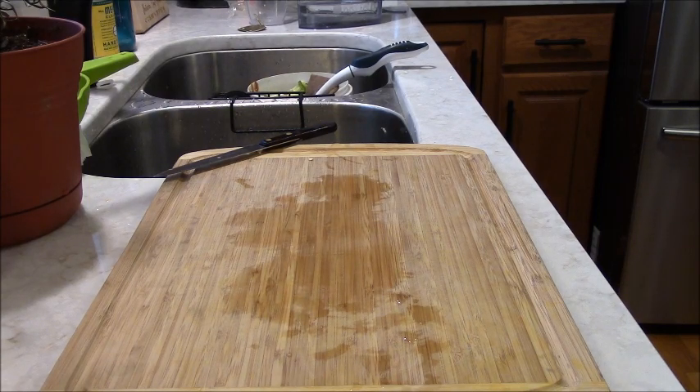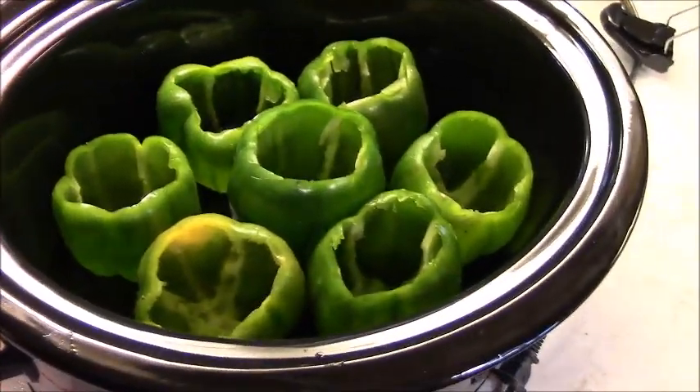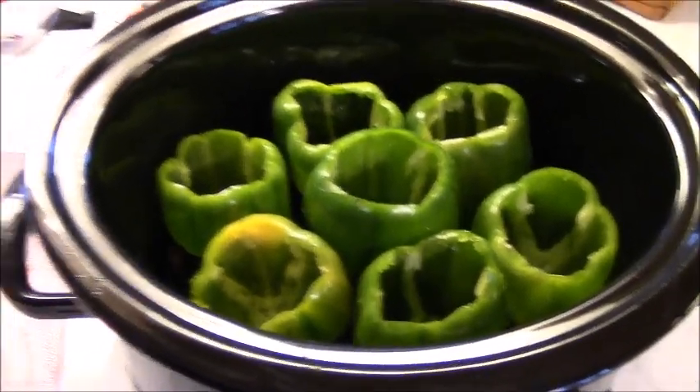How come I got seven? I thought I only had six. That's all right — that's good. I've got my shells cut, fit in here, and cleaned out. I poured about a half a cup of water in the bottom, which according to the directions wasn't my original plan.